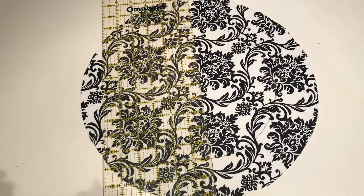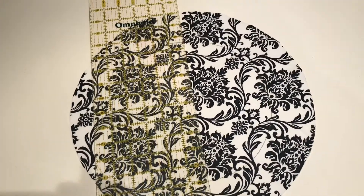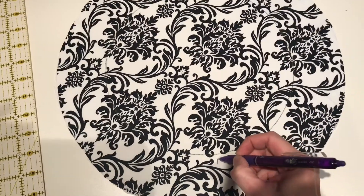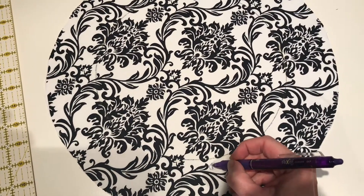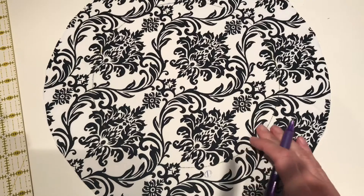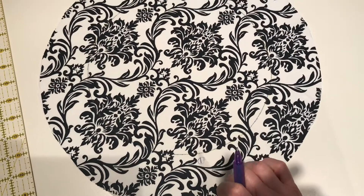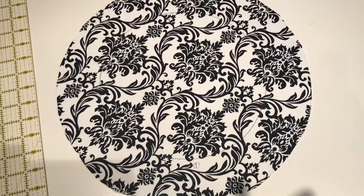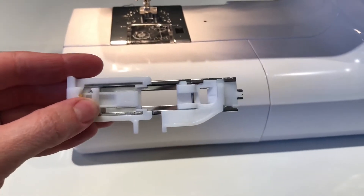If you don't have a buttonhole foot or you're not sure how to make a buttonhole on your machine, you can simply stitch a small half inch circle with your sewing machine, stitch it, and then cut it open. This prevents it from traveling past that stitched circle, so your little slice where your cording comes out cannot keep traveling — the stitching will seal the edges. A buttonhole is definitely the preferred method.